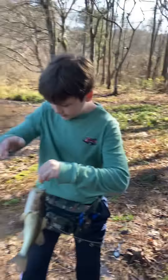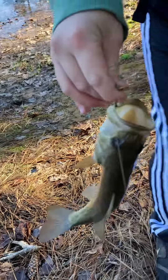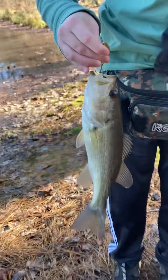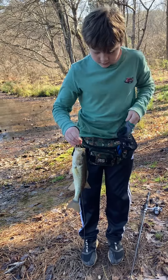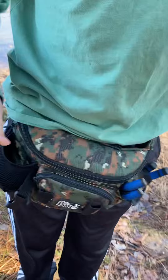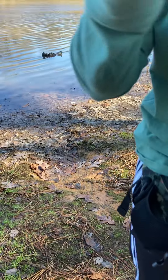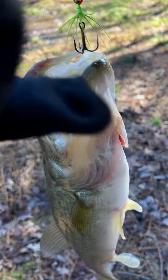All right guys, so I just caught this fish and now we're gonna go ahead — I'm trying to put on my glove. Can you hold him for one second? Just put him off the hook. All right, thanks. Now you don't have to hold the phone like that if you don't want to. Now let's see — we are going to grab him by the mouth.